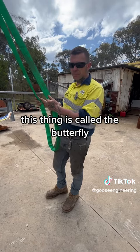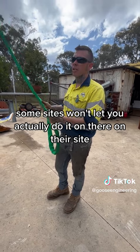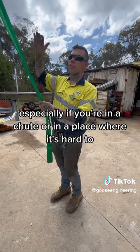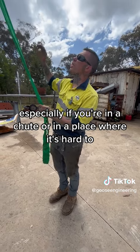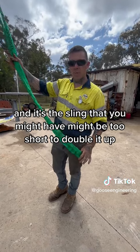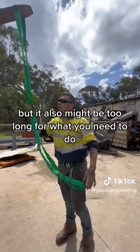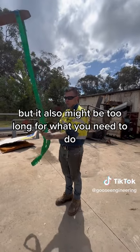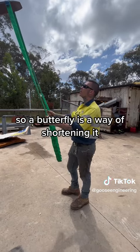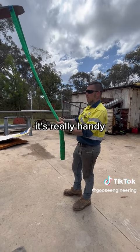This technique is called the Butterfly. Depending on where you are in Australia, some sites won't let you actually do it on their site. But it's very handy, especially if you're in a chute or a place where it's hard to use a come-along or a chain block. The sling you have might be too short to double up, but it also might be too long for what you need. So a butterfly is a way of shortening it without having to go out and change what you've got. I'll show you how it goes — it's really handy.